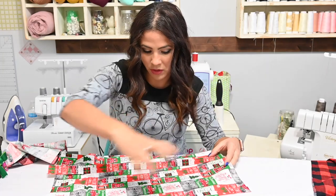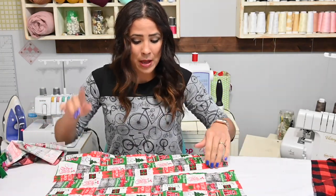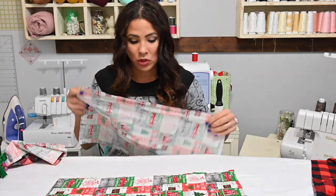Some panels are going one way, some are going the other way, so it's not basically a directional pattern. But now this is the back piece, which is split in two.